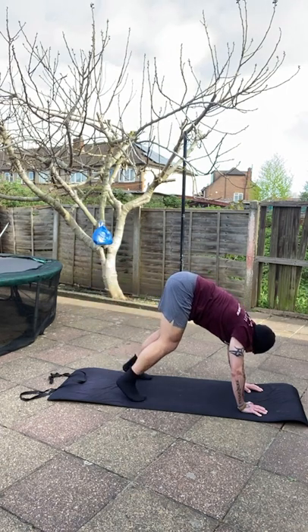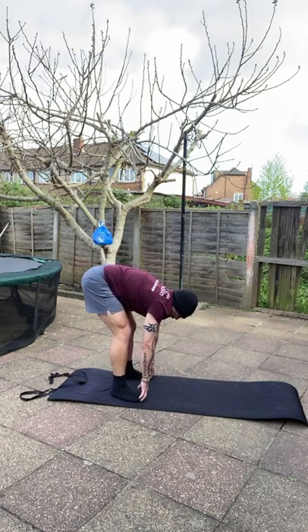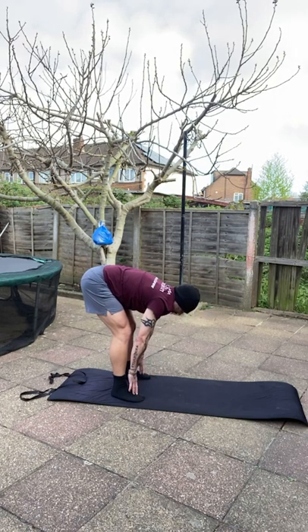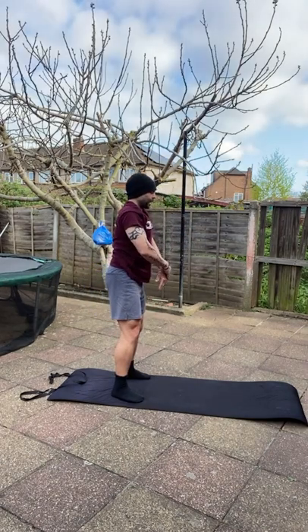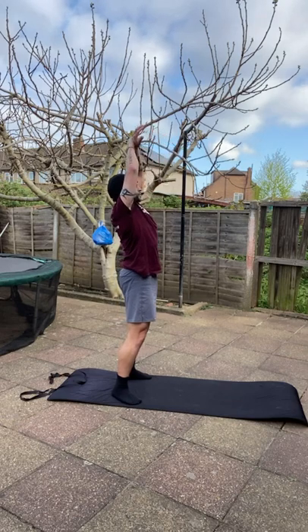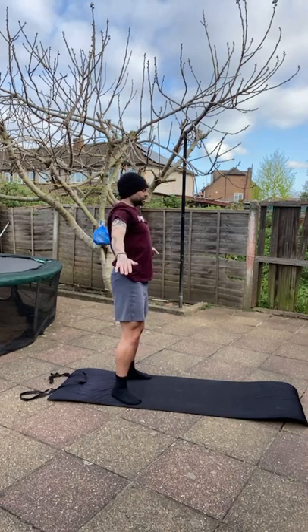Line up your hips again, bring the leg down, plant your foot on the floor, walk your hands to your toes, put your fingers on your toes. Take a deep breath in, rise the body up with that breath going in all the way, arms go all the way up into a supine stretch. Take that breath out, get rid of it, bring the arms down.